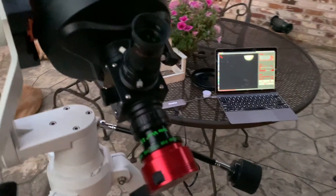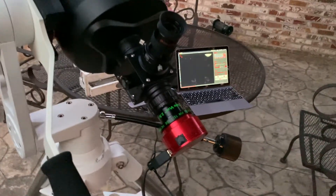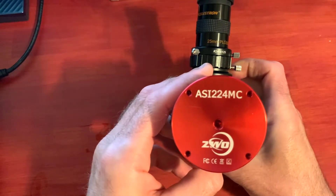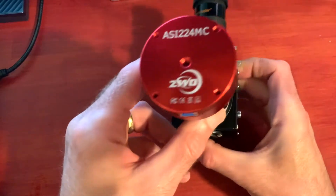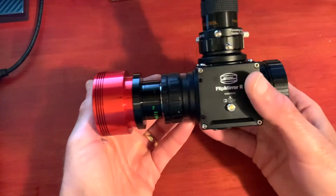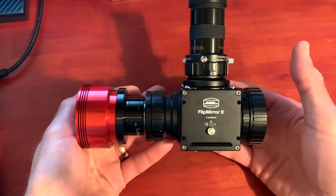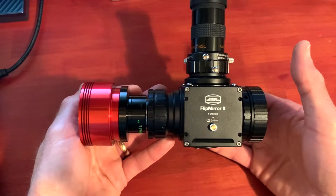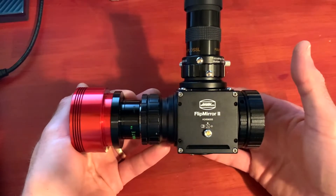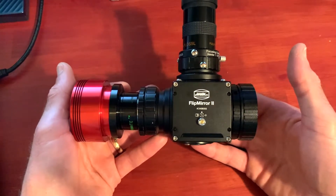Currently I'm using the Explorer Scientific Twilight One mount, and because it's a manual alt-azimuth mount, when you're using a camera like the ASI 224MC you don't have a huge field of view like you do with a DSLR or through an eyepiece. So it can become really challenging when using a manual mount to actually find the planet or whatever you're trying to image.